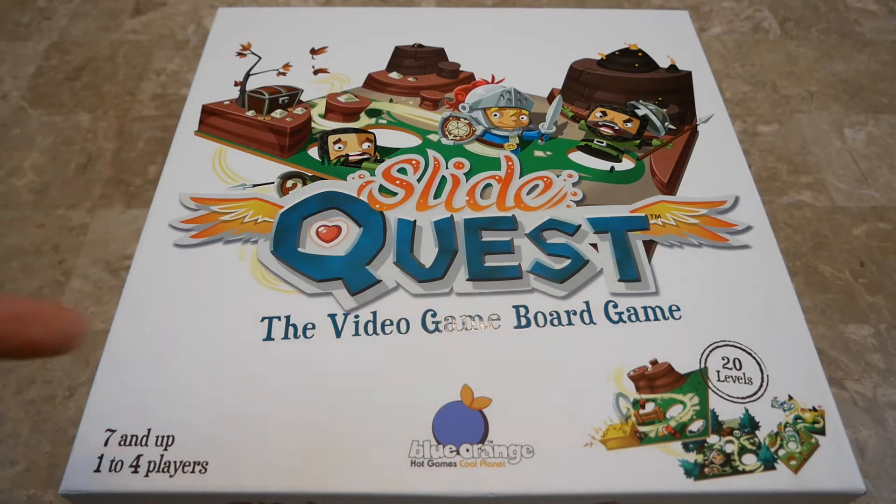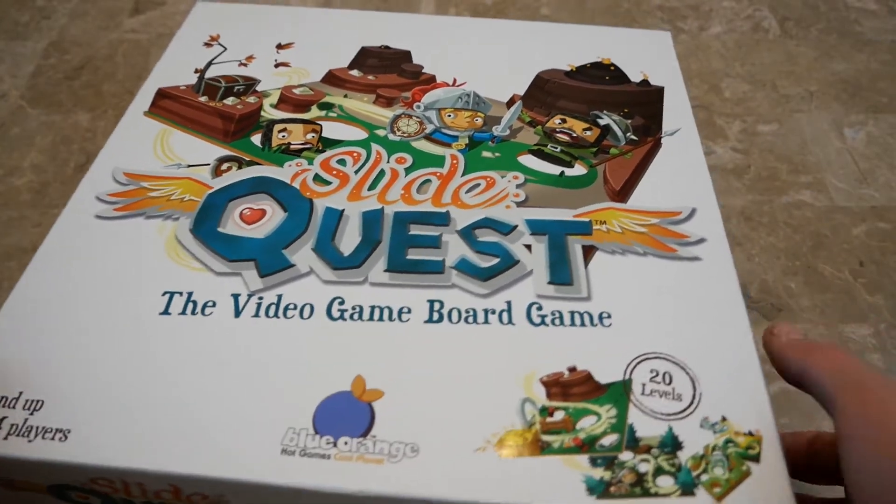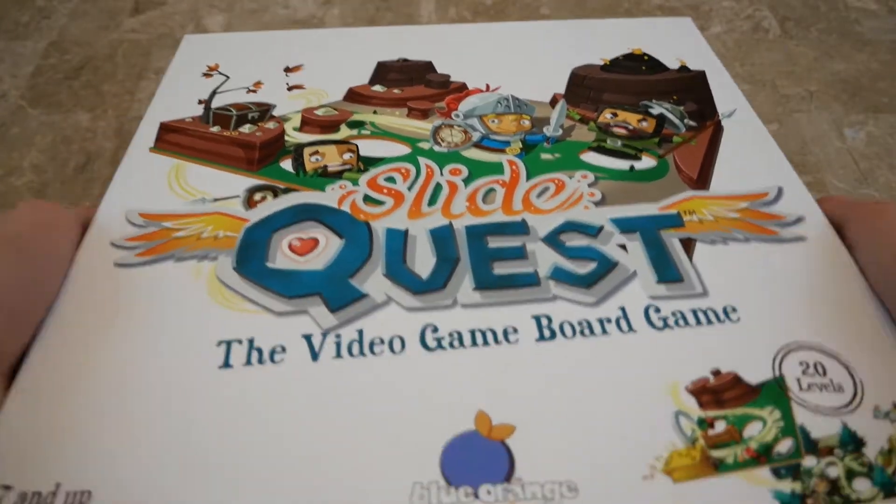I've got this game here — Slide Quest, the video game board game by Blue Orange Games, ages seven and up, one to four players. It says it has 20 levels inside, so let's open it up and see what we have.